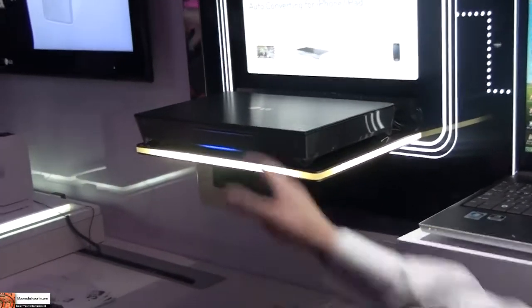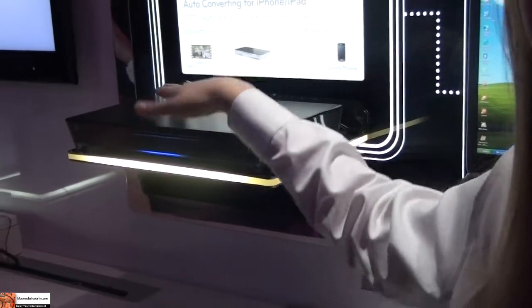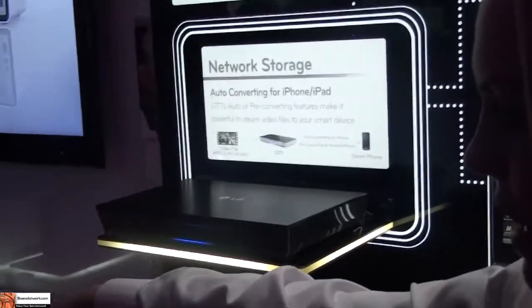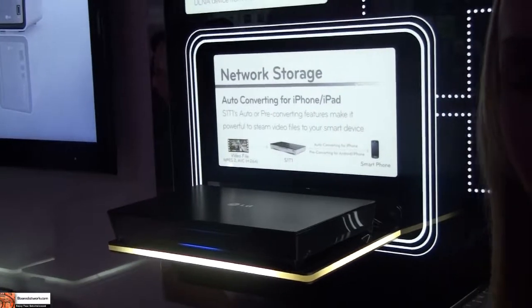What's the storage on the NAS? This one is one terabyte — it's a one bay. It doesn't have all of the auto-converting, but we have another one bay right there. We have two two-bay units as well as a four bay, and each of the bays are one terabyte.